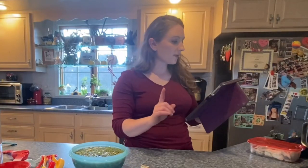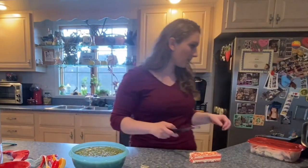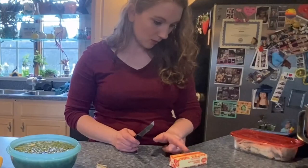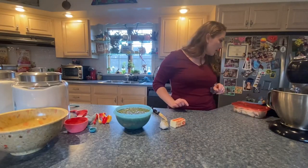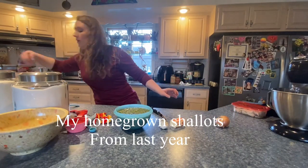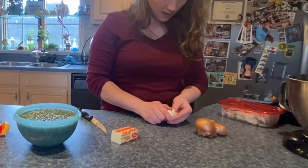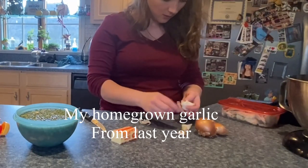The recipe calls for five tablespoons of unsalted butter — I'm using salted, so again I'm just going to omit the salt from the rest of the recipe. It also calls for one medium onion, but I have some shallots I'm trying to use up so I'll use a couple of those, plus two cloves of garlic minced. My cloves are really small so I'm going to do three of them.